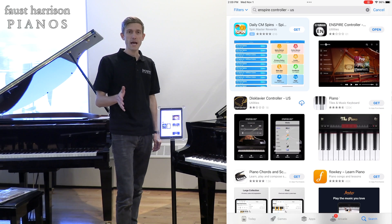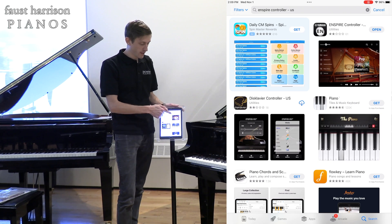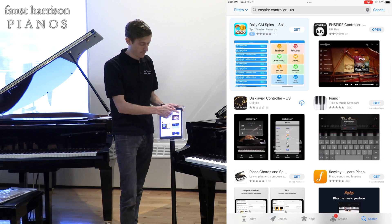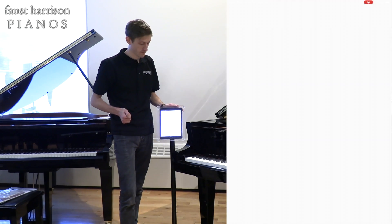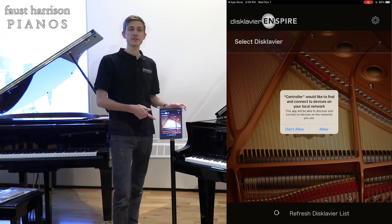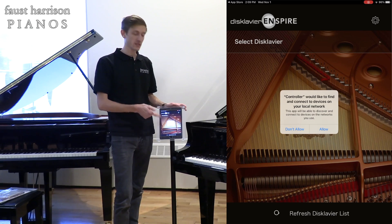So now I went back into the app store and I'm opening the Inspire app from the app store all over again. During this step, I choose to allow.